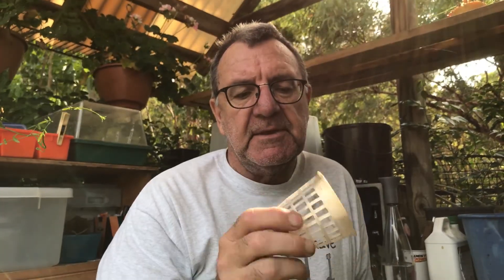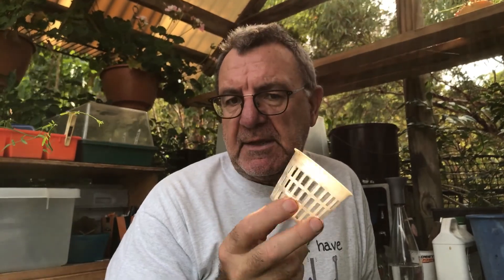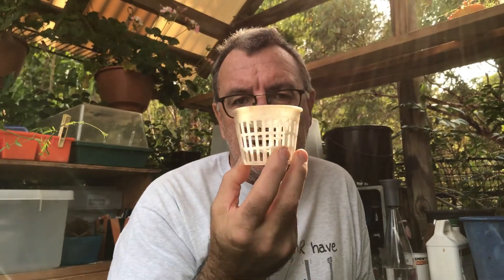On a more practical note, the net cups I've been using in the hydroponic system have been 3D printed. This is made out of a special type of plastic which won't degrade outside — it's actually made of the same plastic that soft drink bottles are made from. I'll show you how that works in the hydroponic section in a moment.